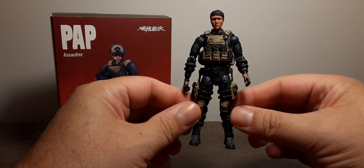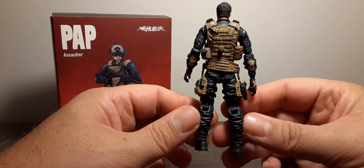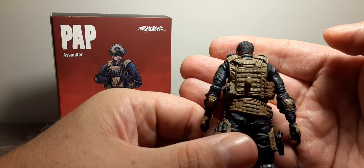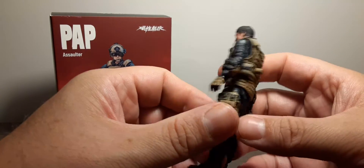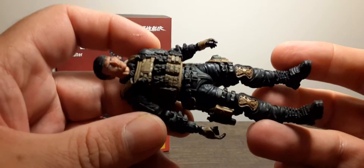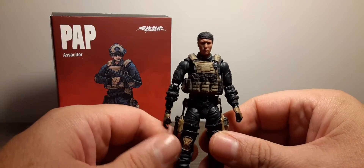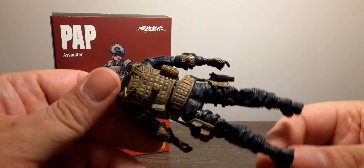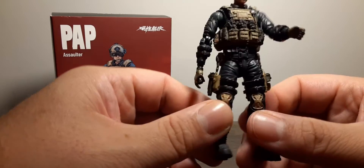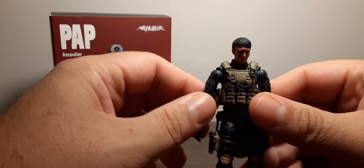Let's zoom out for a full 360-degree look at him as a whole. Nice textures — there's a lot of sculpting going on, especially in the thigh pad area. Here are more angles: top of the head, the sides, the back, a closer look at the thigh pad, and the holster for his pistol. Pretty cool figure overall. Bottom of his feet shown as well.